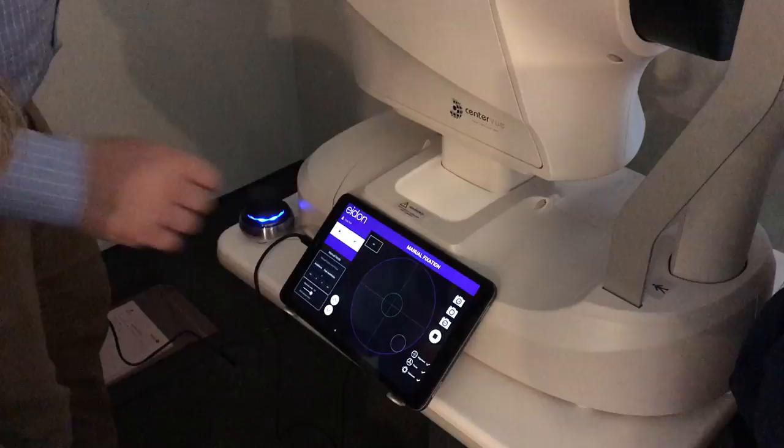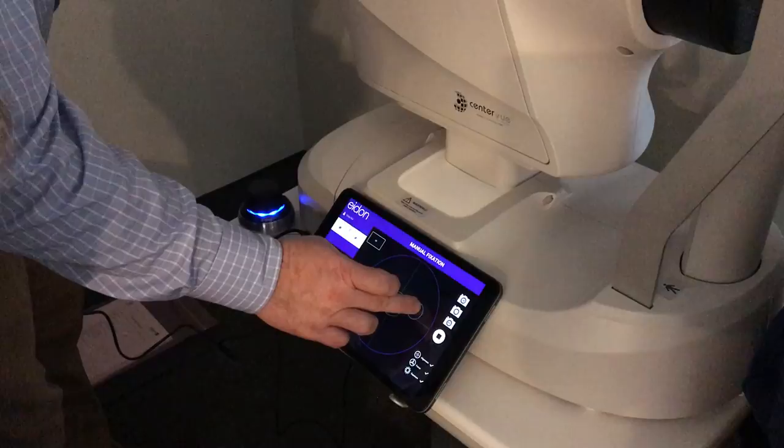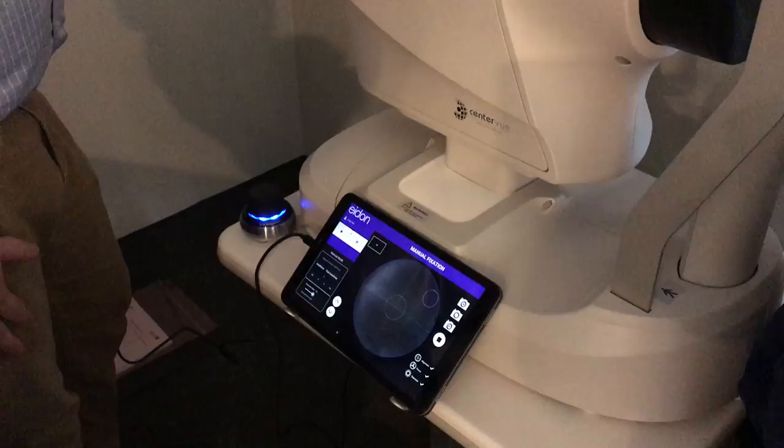And we're going to take one more. I want you to follow that light — it should be going down and to your right. So we're always going opposite: right and left are true, up and down are backward.